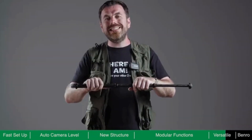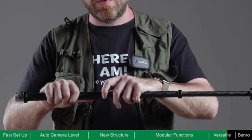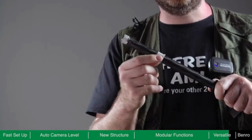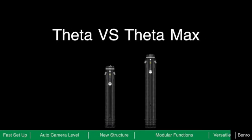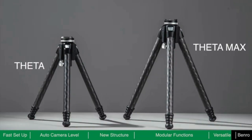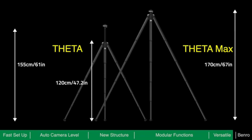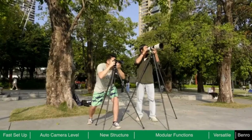Theta is easy to disassemble without using any tools. Simply unscrew the ring and slide it away. Slide the ring up and down the tube to remove any sand or debris that may be stuck. Theta has two sizes available — Theta and ThetaMax — allowing you to choose the size according to your type of equipment and the shooting height you are comfortable with.